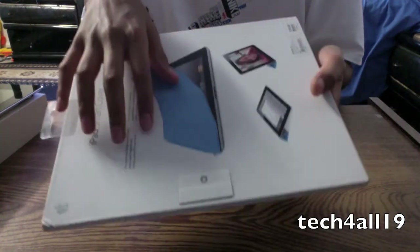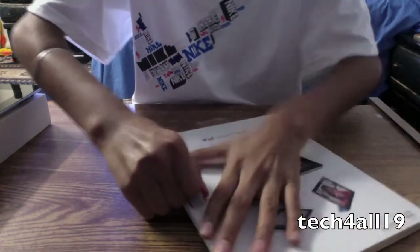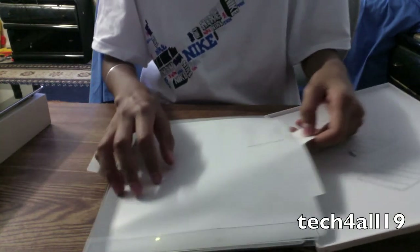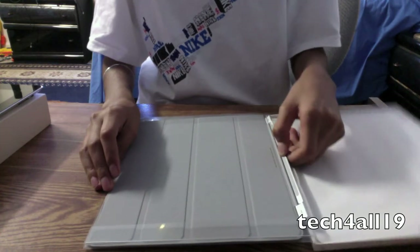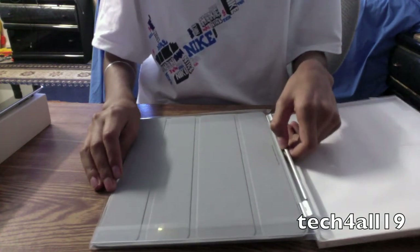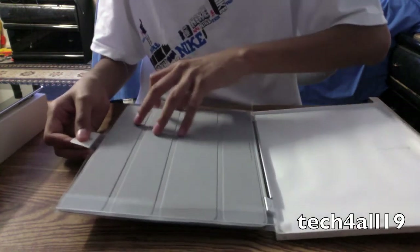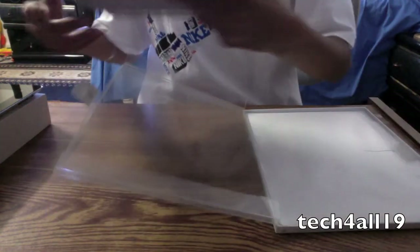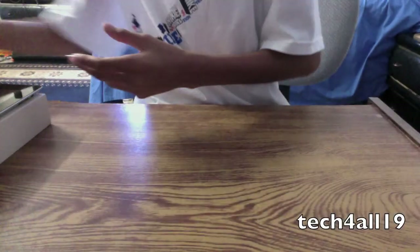There's a little tab over here. You pull to get the cover out and then from there it just pops out and there's a little protective film, and out comes the cover. And that was it — really simple to unbox.